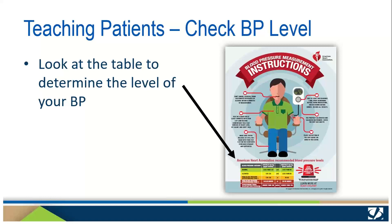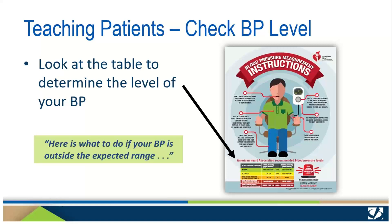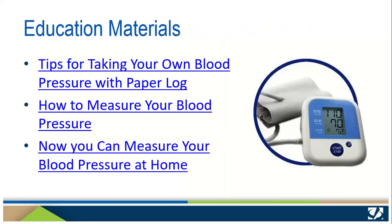When the two measurements have been taken and logged, instruct your patients to compare their numbers with the table at the bottom of the infographic to determine their blood pressure category. This is a good time to reiterate your instructions about when to call your office or seek medical attention. These three documents are also available from your practice transformation specialist or on the Quality Insights website.